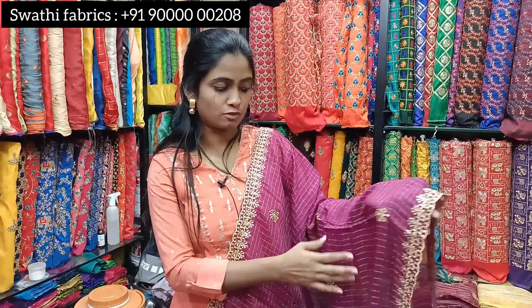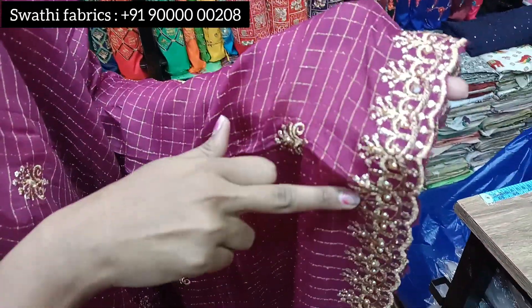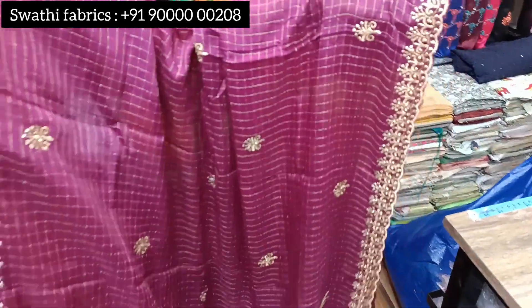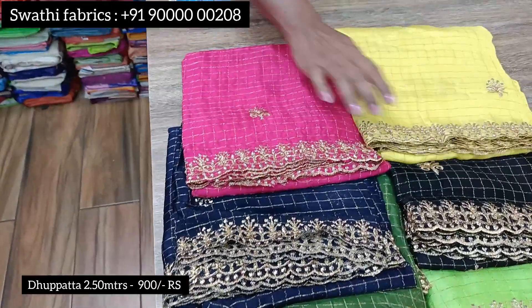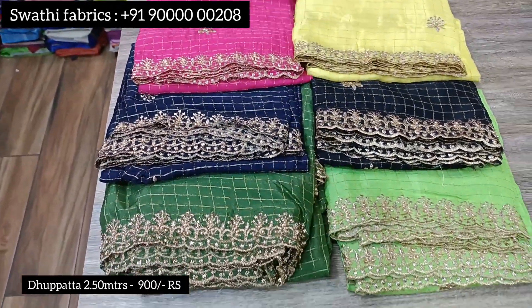Now we are going to look at the Georgette fabric. This one features a checker design with jersey work. It also has a pair of pearls for added weight. The price for this is 900 rupees and it is available in multiple colors, sized for various garments including kurtas.